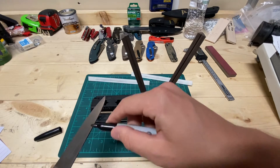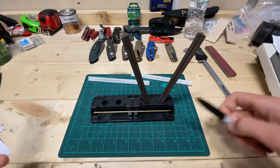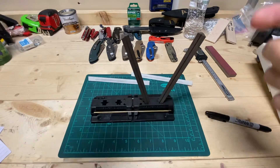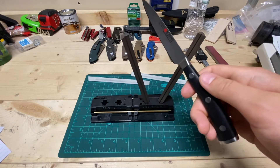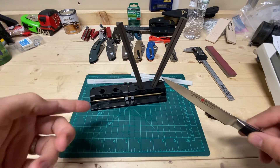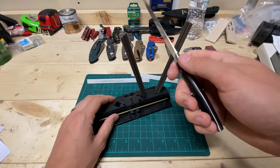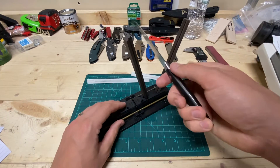They sharpened this with lasers and robots, and they test it and everything. In the factory tour video, you can see them stick it in the laser thing and it reads something like 28 degrees. So there's that, but we're going to test it ourselves here with this rudimentary method.